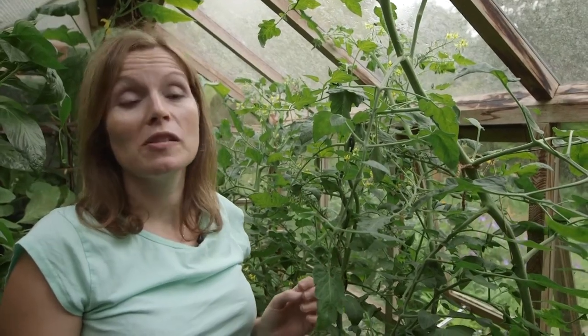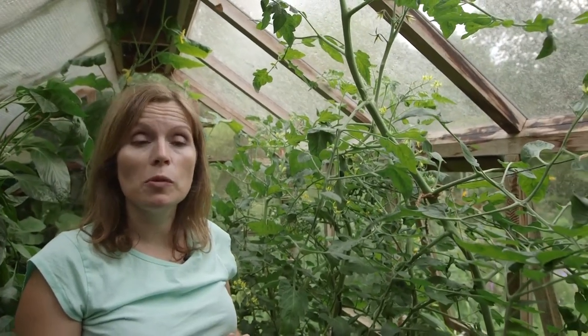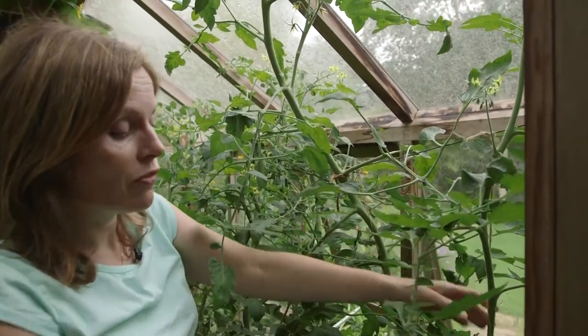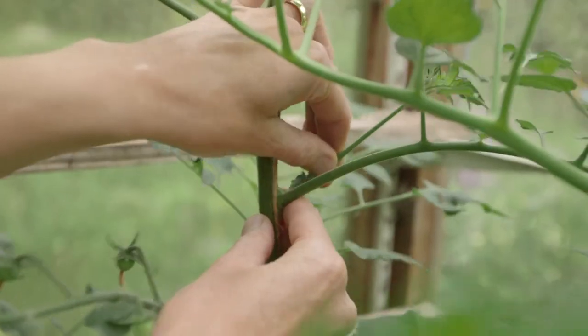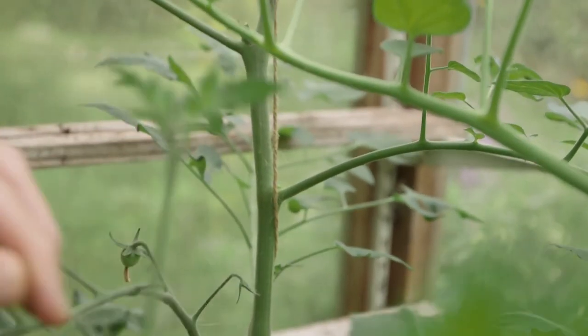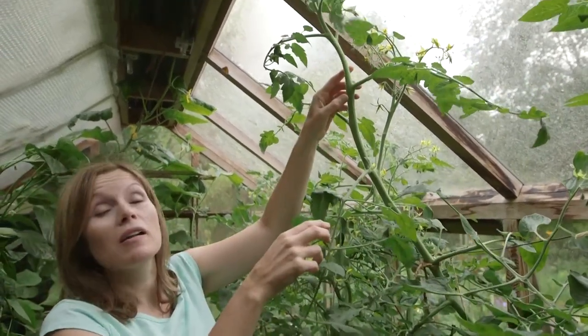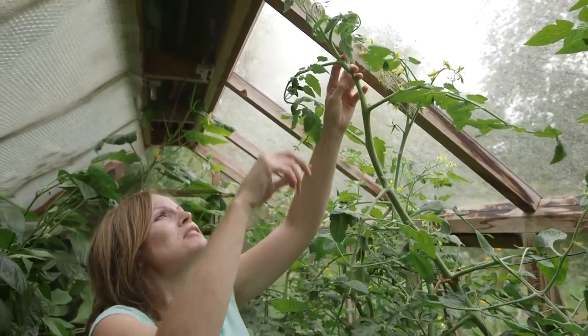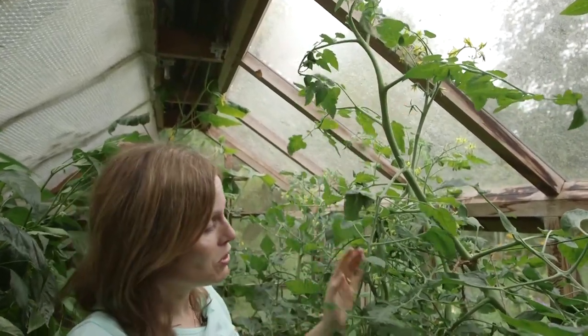In a hot humid greenhouse, tomatoes soon run riot, and there are lots of jobs to do to keep on top of them. First, if you're growing a cordon variety, keep on taking out those side shoots which seem to sneak up on you and grow absolutely enormous. Keep attaching your plants to their supports, and when they're touching the roof it's time to take out the top — that will concentrate all the energy into producing ripe fruits the whole length down the plant. There's no point trying to get too much from the plant, otherwise you'll have loads of green tomatoes come the autumn.